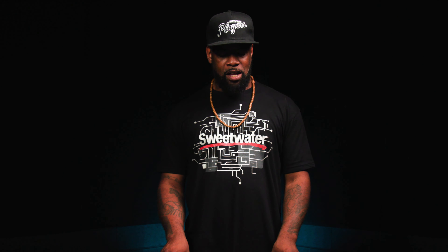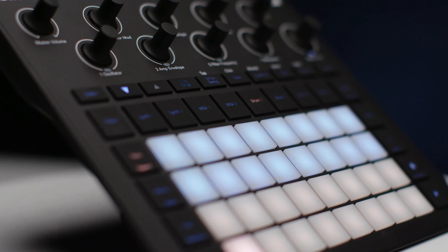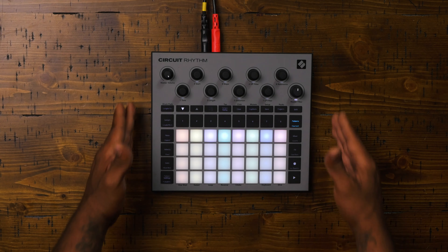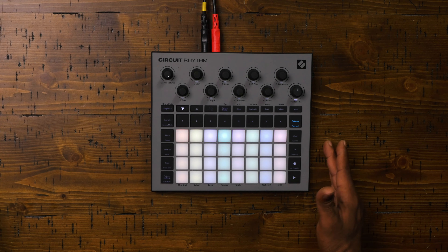Sequencing on a Circuit Rhythm is really simple. You can either do grid-based sequencing or real-time step writing, either quantized or unquantized, depending on how you like to lay down your beats. If you want the ultimate groovebox setup, you can take the Circuit Rhythm and join it with the Circuit Tracks to get your full sequencing and full sampling capabilities in one cohesive package.